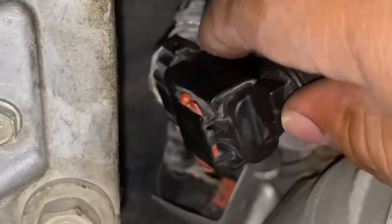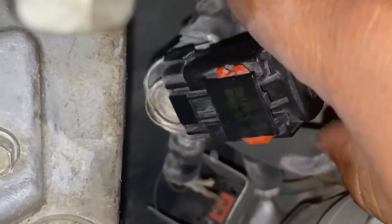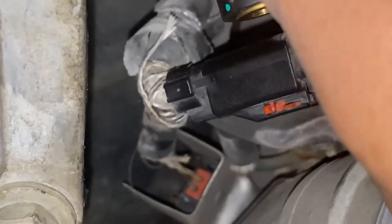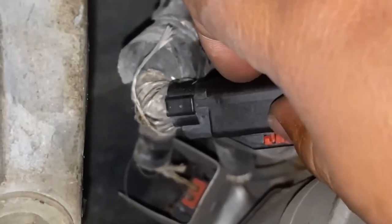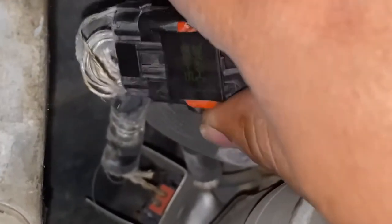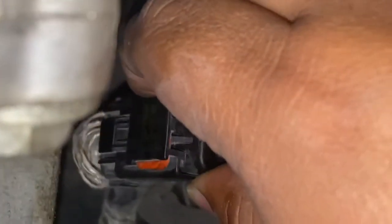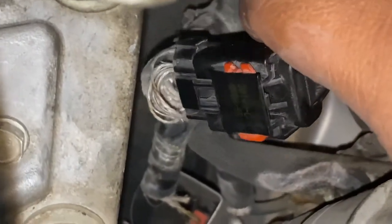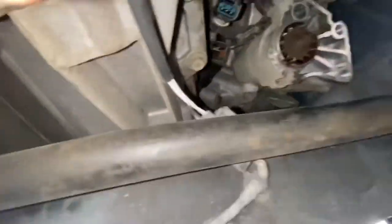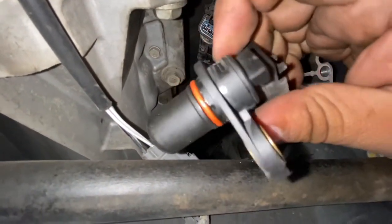So in case y'all don't know already, this is the red part — it slides out. It might give you some trouble but it's actually good to go. Slide that guy out and then you'll be able to take off the sensor. Use a flathead or like a butter knife, whatever — just something to get in there. So now we got this guy out, and those slide tabs are kind of a pain.